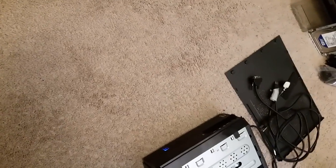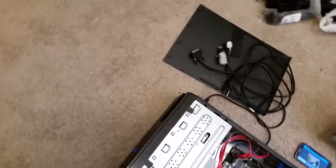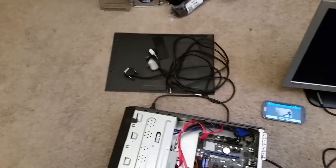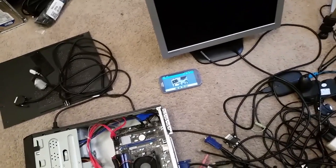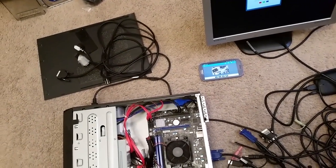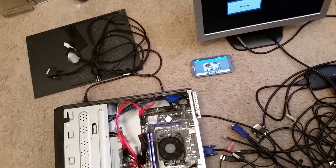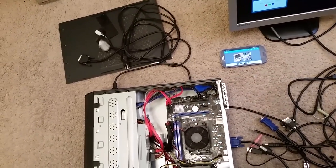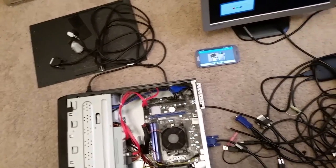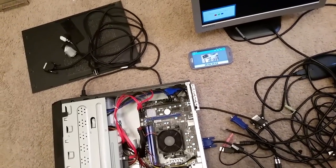I'm going to press the power button — on most computers that will shut the computer off. You can make it so the power button puts the computer to sleep or does nothing; you can do that in the power settings in Windows. Making it so the power button does nothing is a good thing to do if you have small children who like to press buttons — I've had that happen a few times.